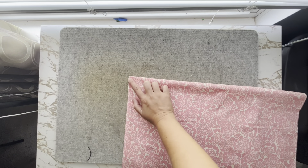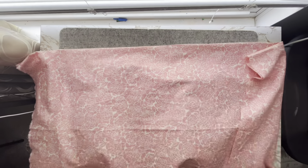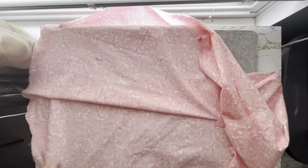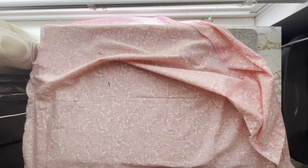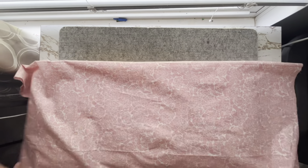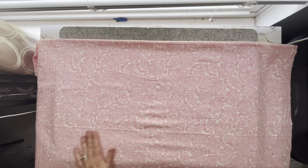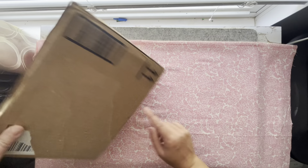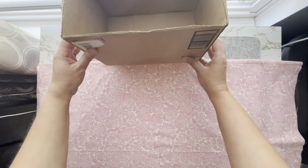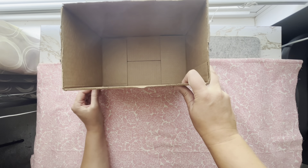Once your fabric is cut out, fold it in fourths to find the middle of your fabric and mark it. Then fold the fabric in half. Pay close attention to your fabric's measurements and what side of the box they belong on. Align your box in the center of your folded fabric. Half of the box will not be on the fabric fold. Once your box is in place, you will need to measure one inch on the two corners and cut them out.